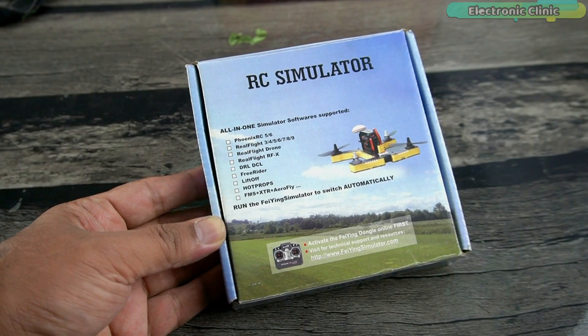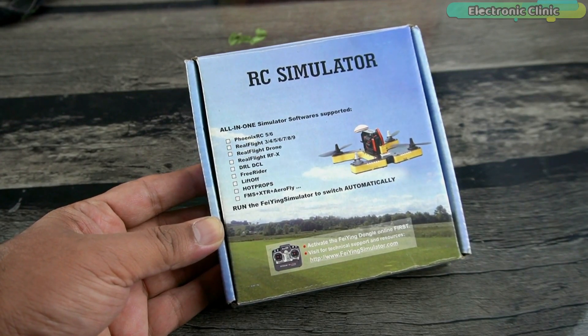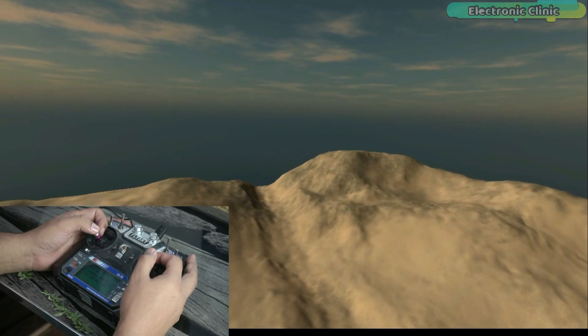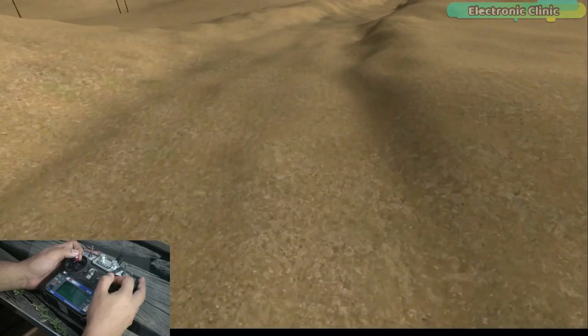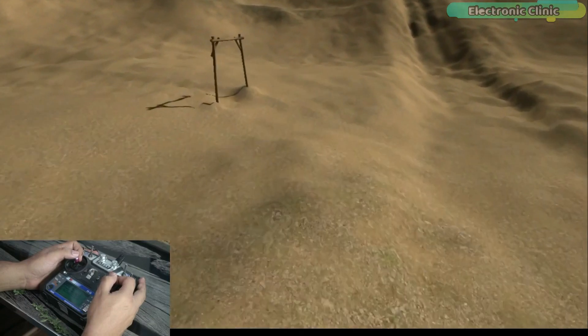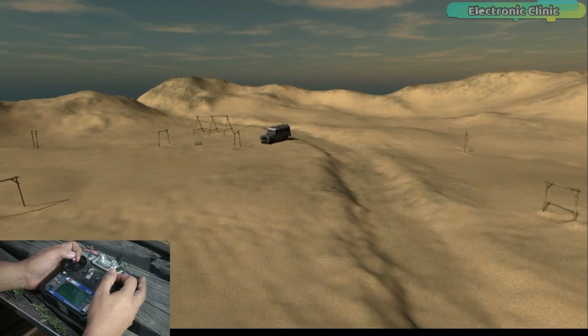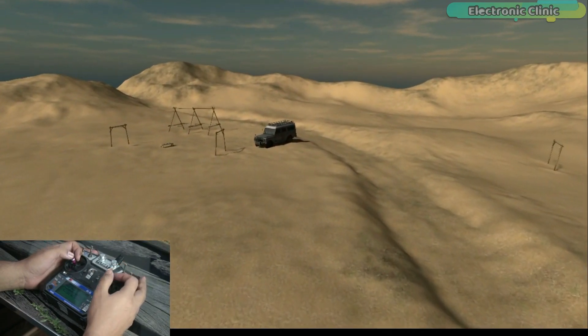There are two advantages of this RC simulator kit. Number one, beginners can quickly learn how to fly a drone. Number two, those who are already drone pilots can further polish their piloting skills with the help of this simulator kit. Nowadays I am practicing new moves with it. Let's start the unboxing.